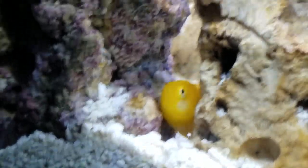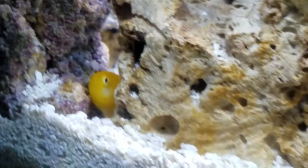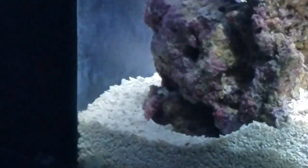So there's the clown goby. He just kind of hangs out, doesn't really move around a whole lot, just lays between the live rock.